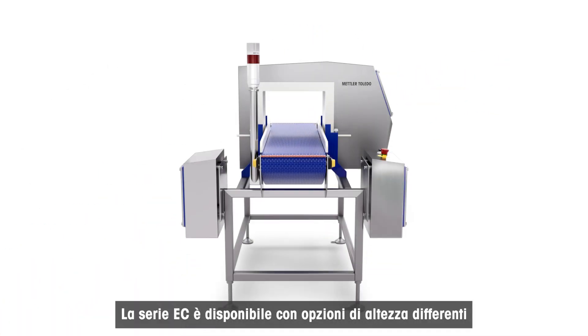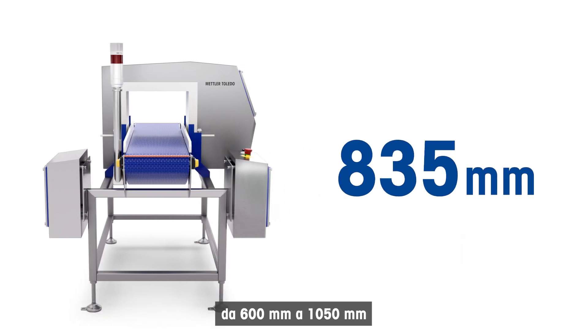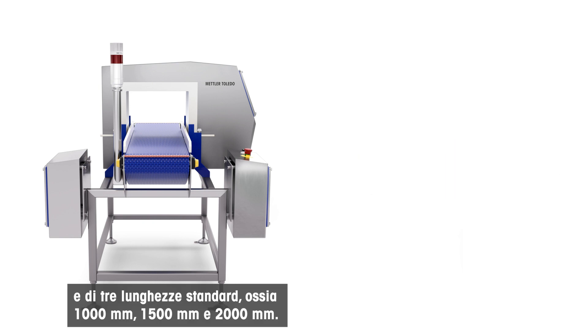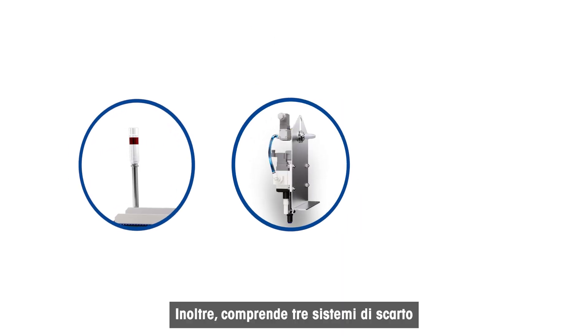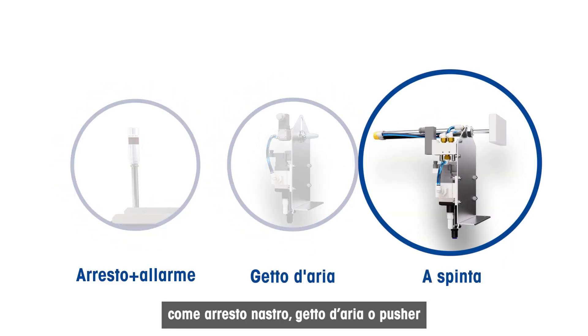The EC Series is available in a range of belt heights from 600mm to 1050mm and three standard lengths – 1000mm, 1500mm, and 2000mm. It also has three reject options which include stop alarm, air blast, and pusher.